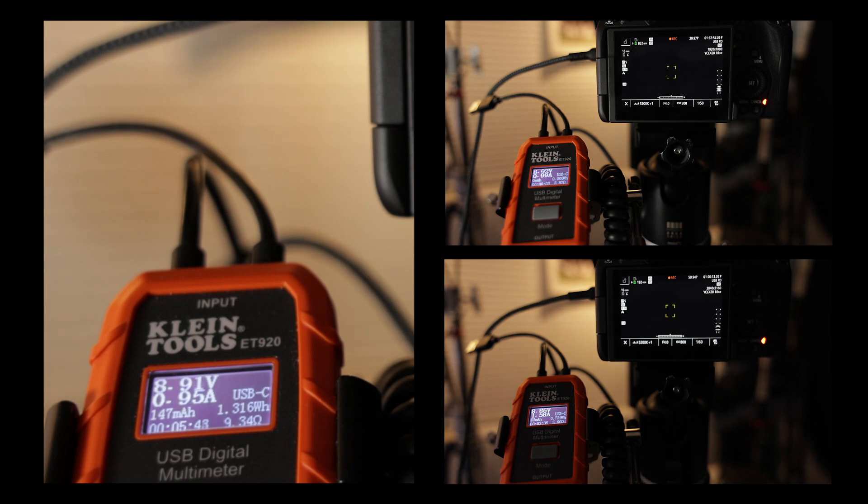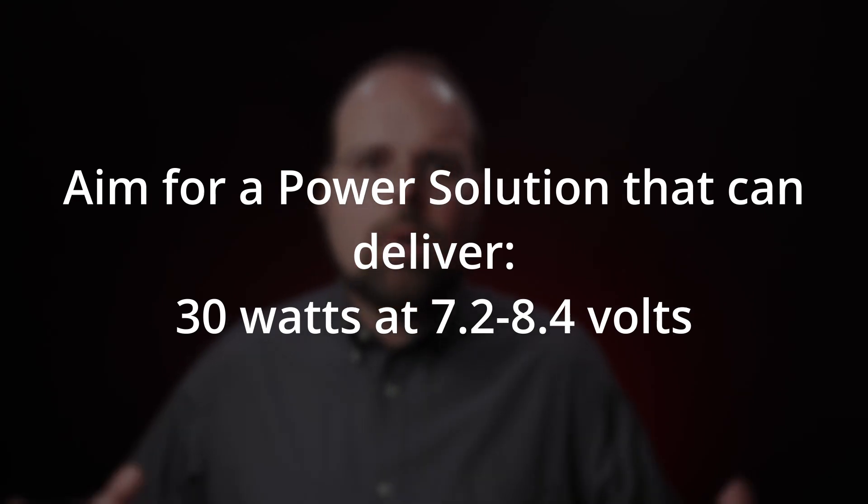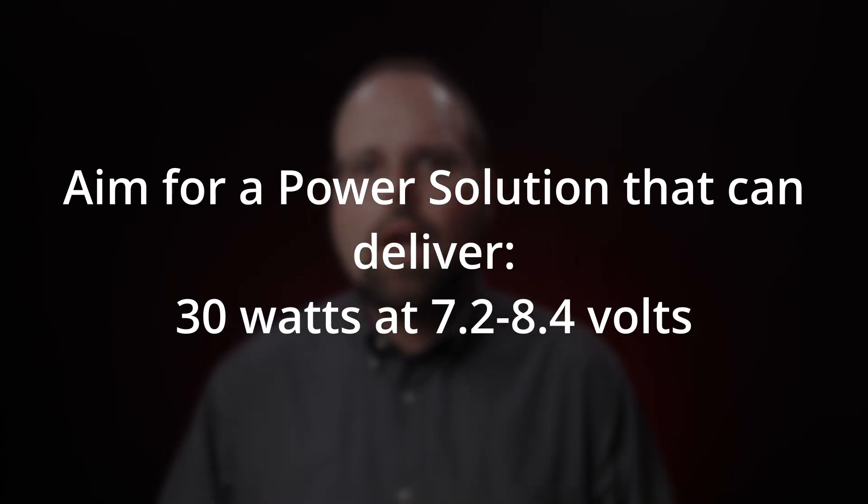The safe answer is to aim for a power supply that can deliver 30 watts at a voltage between 7 and 8.4 volts — that's where you ideally want to be. You'll probably be okay if your power supply can only produce a bit less than that, maybe as little as 20 watts; that would still give you some overhead based on the measurements I've made in practical shooting. But obviously I can't guarantee that. In any event, you can largely ignore all of this complicated electrical stuff if you go with USB power delivery.